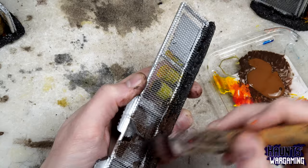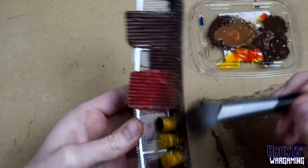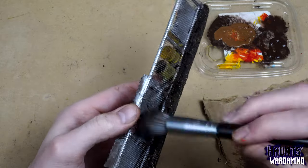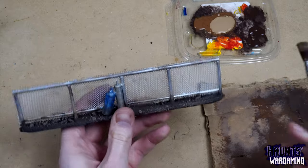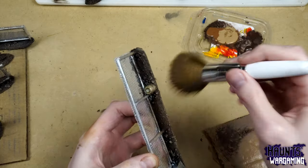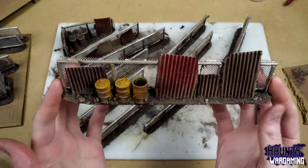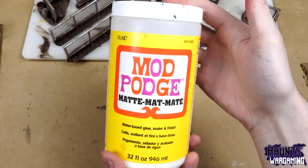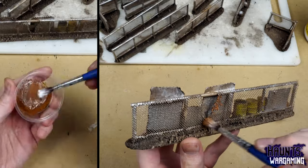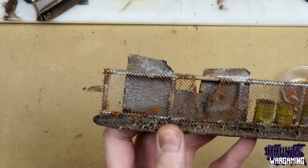Moving on to the mid-tone brown, I'm using a dry brush here, and again a smaller brush when needed. Finally the light brown — just trying to create a little more contrast. These are already looking pretty good, but we've got to add some rust. The main challenge with rust is not going overboard. You can always add more later, so just start with a little bit and don't add too much in one pass. I did apply it pretty liberally over the areas where the super glue is clumped up — it's a pretty good way to hide that.